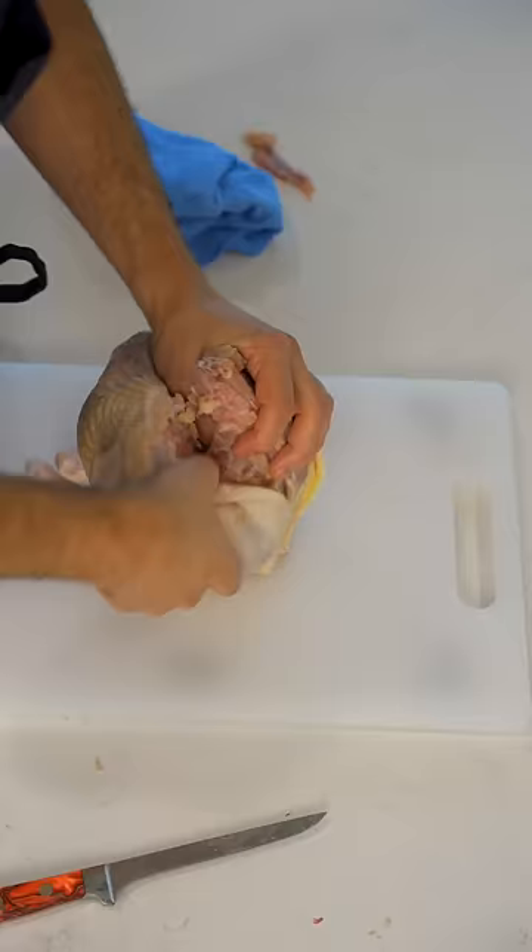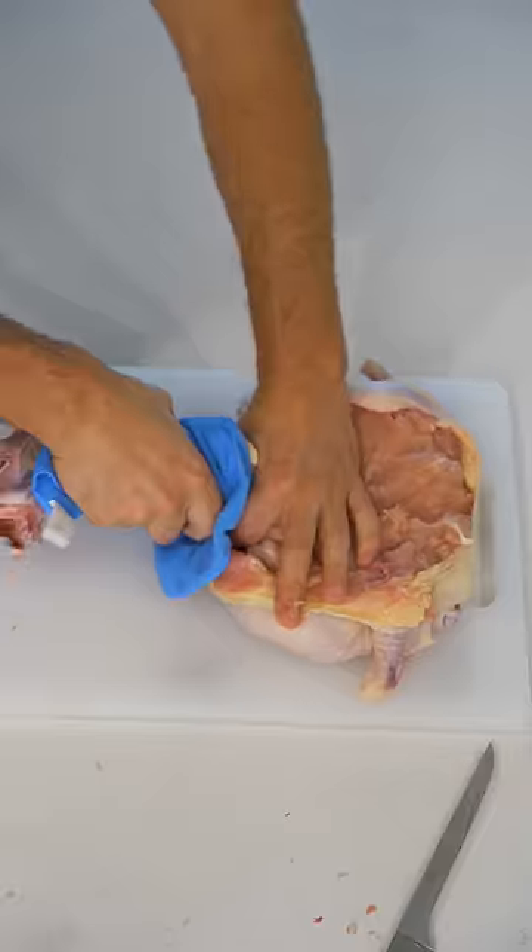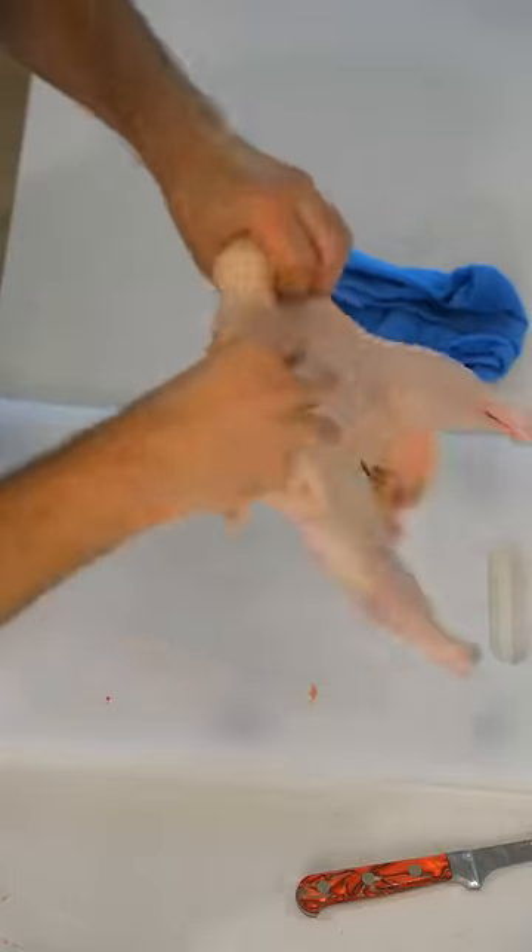This is one of the best ways you could ever cook a chicken. You start by removing the wishbone, slicing down the back, pulling out the carcass, and scraping down the leg bones. And now you have a bone-free chicken.